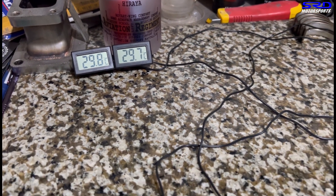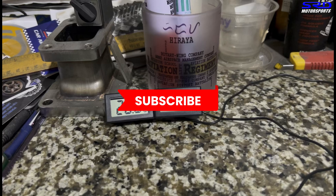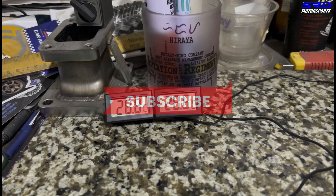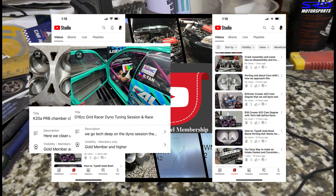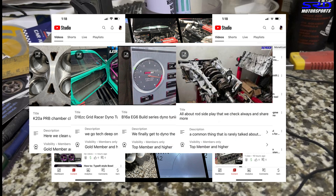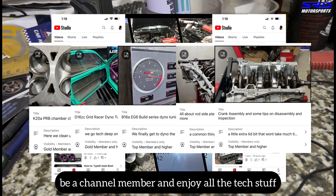Before we continue, hit the like button if you're enjoying this video — more likes mean more activity, the algorithm picks it up and spreads it to a wider audience, so it definitely helps the channel. If you haven't subscribed yet, please do so you can watch all our other videos in the playlist whenever you feel like it and get notifications. For the hardcore viewers, we have more than 20 extensive tech videos covering in-chamber work, dyno tuning, adjustments for power, and engine building tricks.